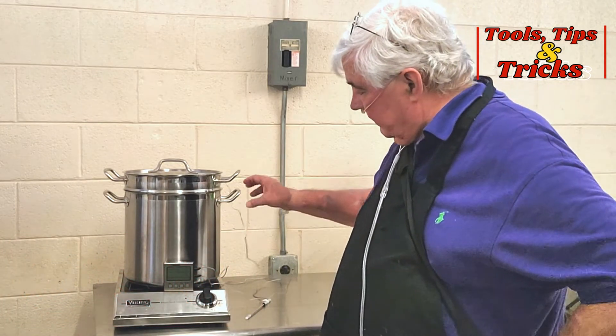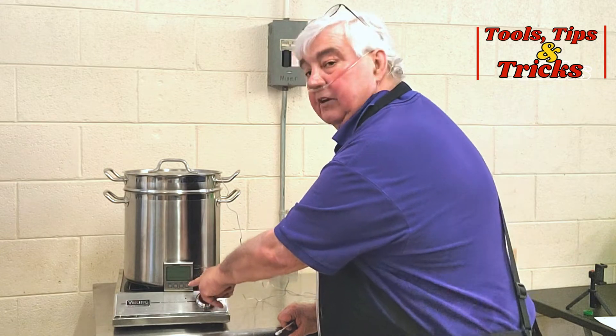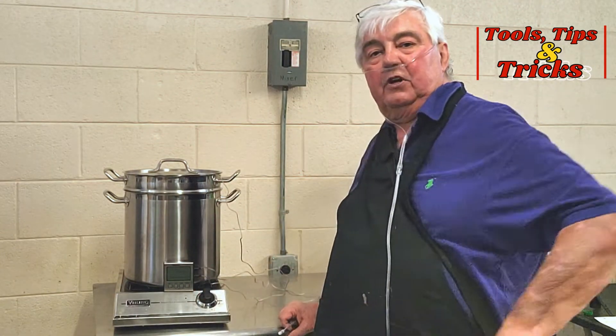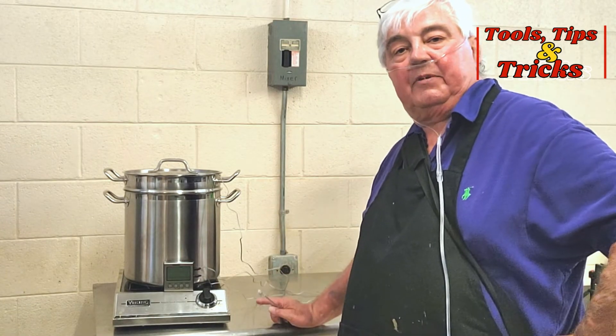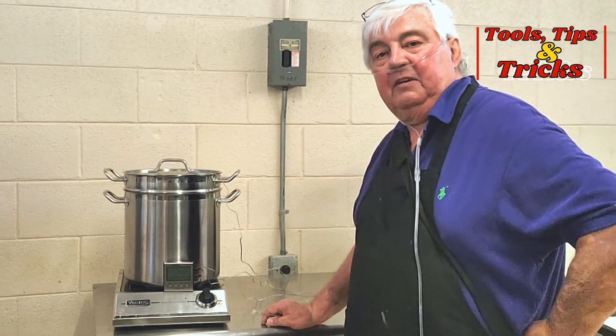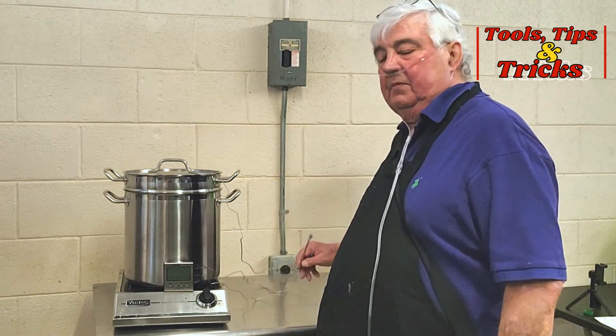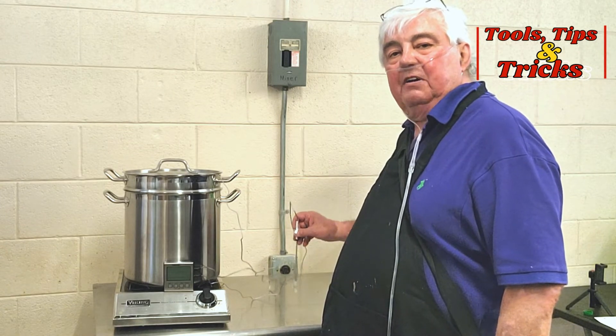I've also got one of the probes of my thermoprobe instant thermometer inside the solution, so I can watch the top reading all the time and tell what the temperature is inside the pot. As I'm filling bottles, I use the second probe to check every four or five bottles to make sure I'm staying above my minimum temperature.